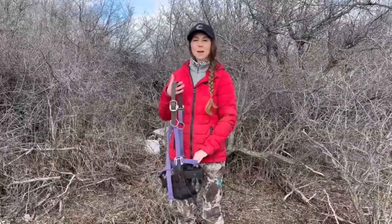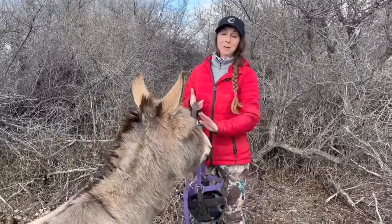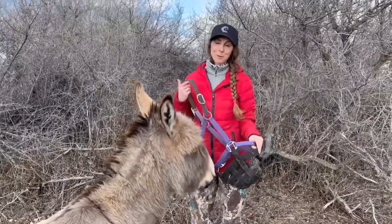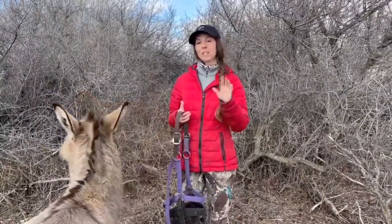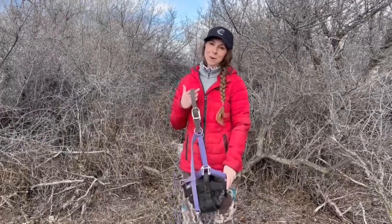Hey guys, today we're going to take you along with us and teach you how we make sure that our horses love putting on their muzzles. As you can see, Patron actually hasn't worn a muzzle until this year, but he knows there are treats that go along with muzzles. My horses get treats for two reasons: one is to do their carrot stretches and their bending exercises, and the other one is to get their muzzles on.